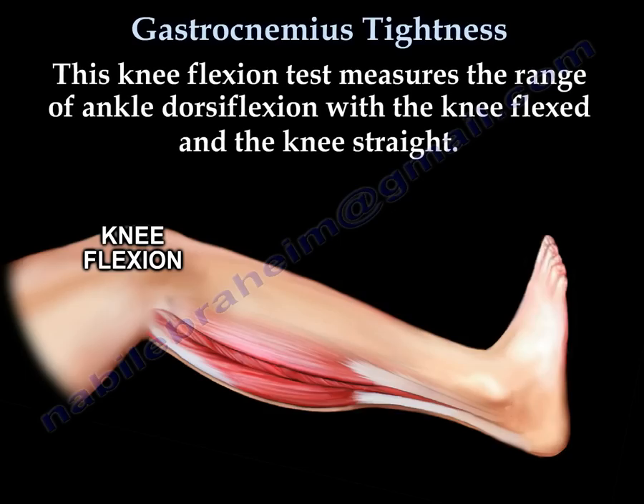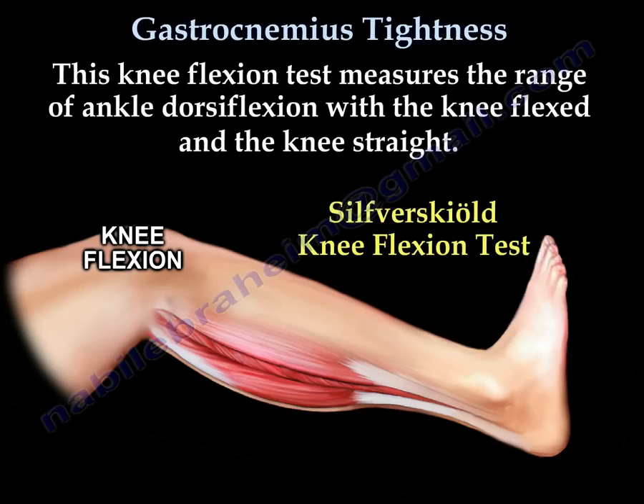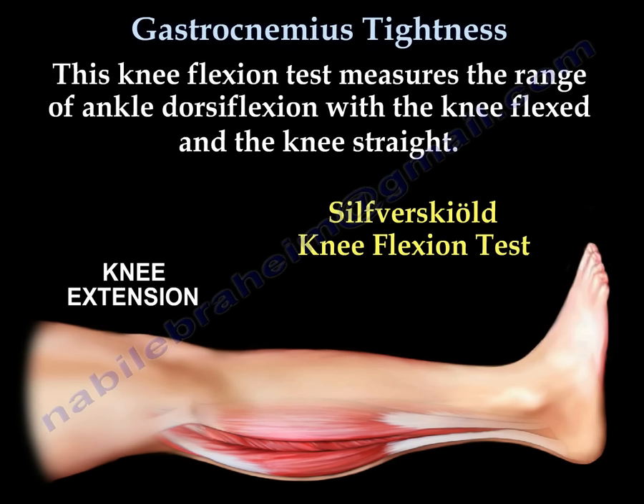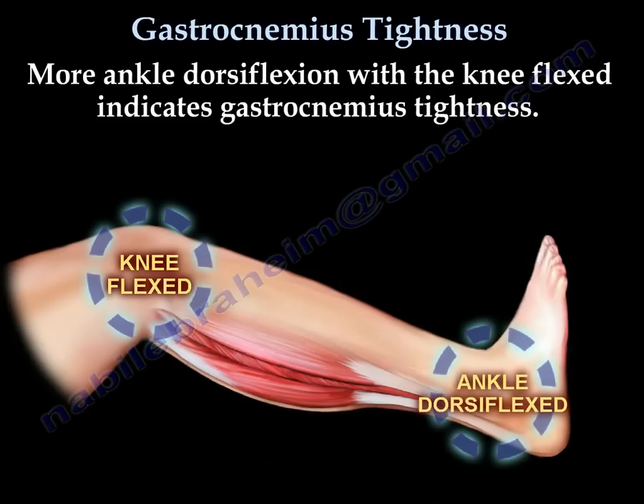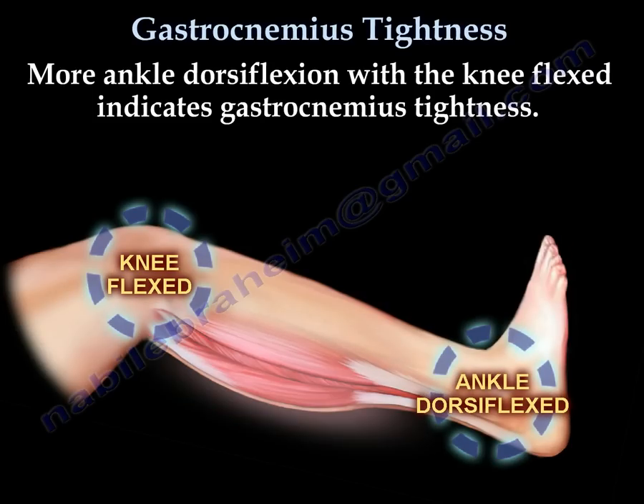This knee flexion test measures the range of ankle dorsiflexion with the knee flexed and the knee straight. More ankle dorsiflexion with the knee flexed indicates gastrocnemius tightness.